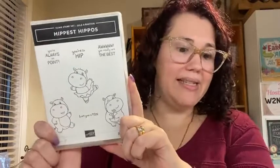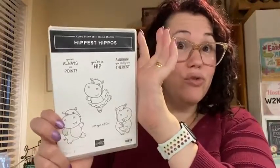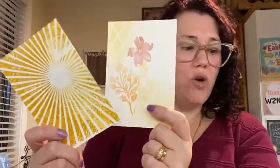Today I have the brand new Hippest Hippos set. This is a set that you can earn for free as part of our Celebration catalogue. For every $90 you spend in Australia, you can get this stamp set for free, and there is also a coordinating die set that you can earn for free for $90 as well. I have dug out my Use It Up box — yes, there are two there.